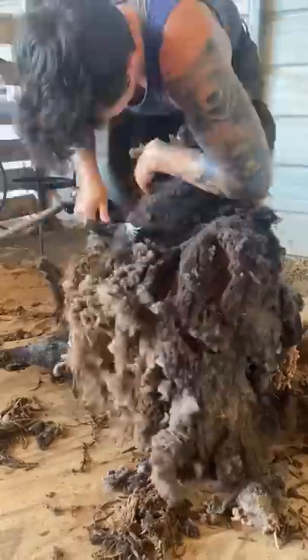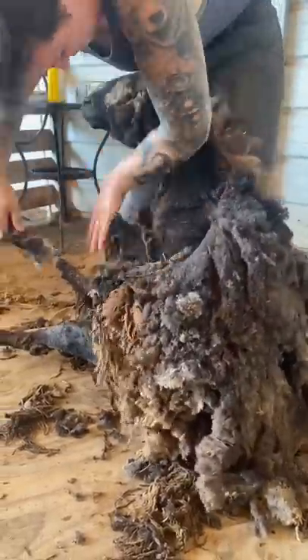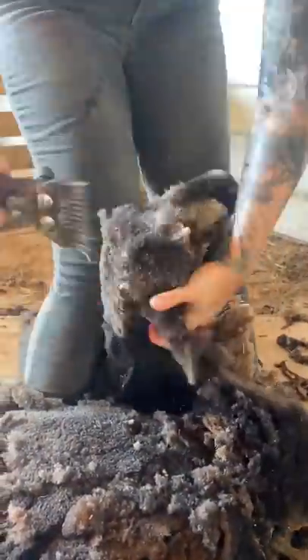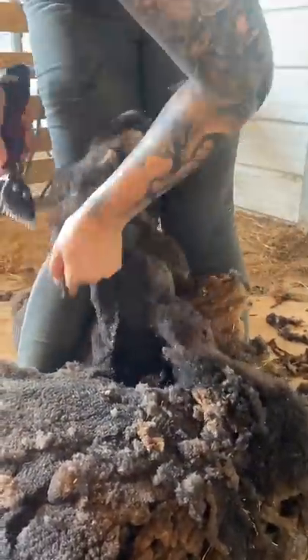I am super thankful because in this situation she was shorn every year, just not as close as we would have liked to, so there is no heavy matting for me to contend with. Although this wool is a bit long, I'm not having to fight any tension wrinkles.